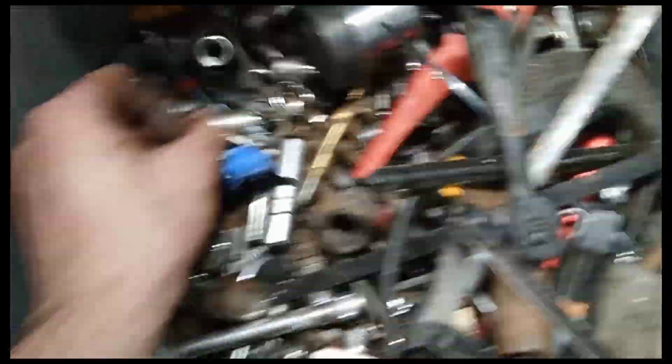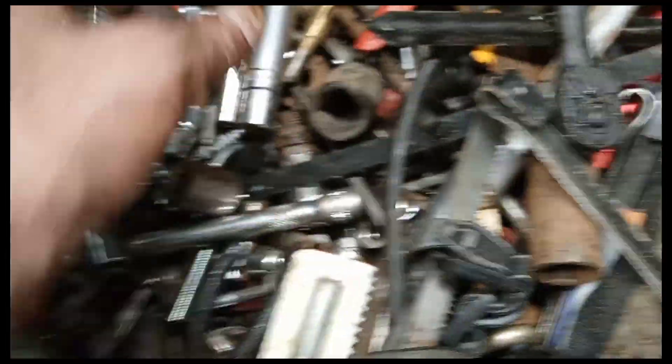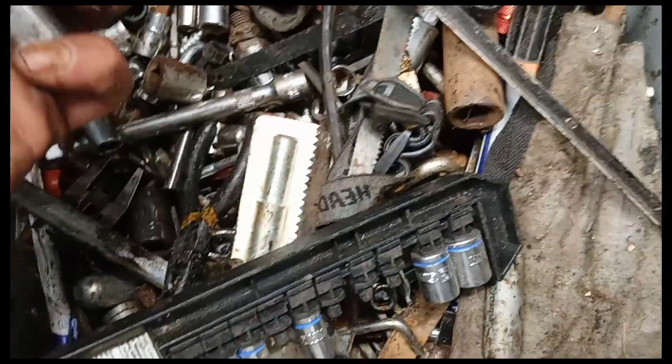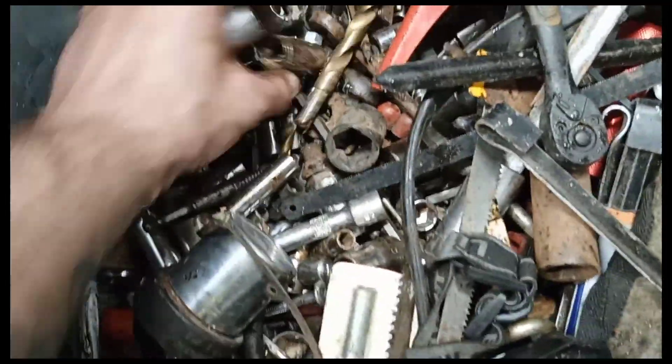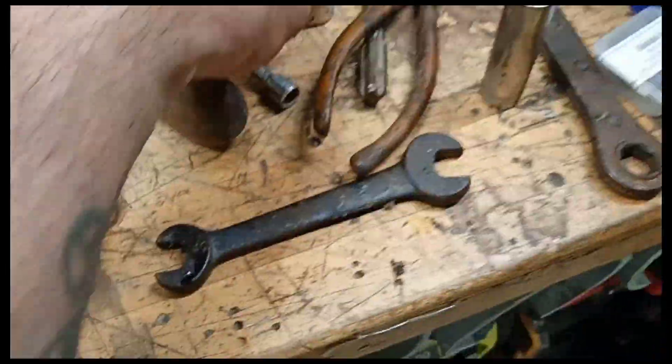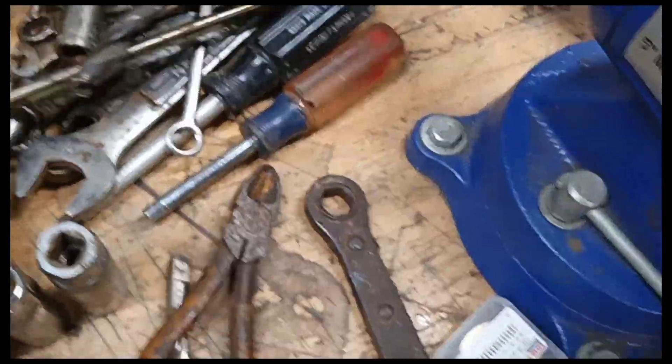So we're going to start out — this is just a ton of sockets. Let me show you on the bench. I'm pulling out a Crescent, that's a Cobalt... let's go over to the bench. Alright, Crescent — I'm pulling these are just random spark plug sockets, an ass load of Craftsman sockets, all sorts of wrenches.